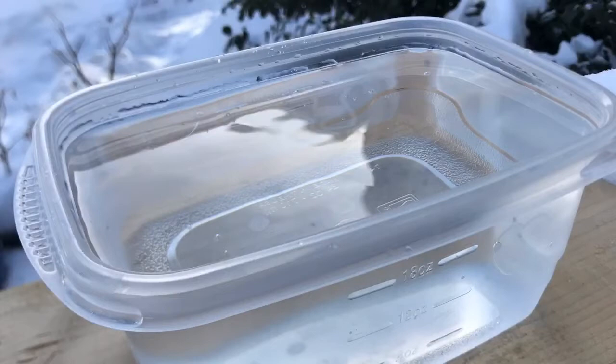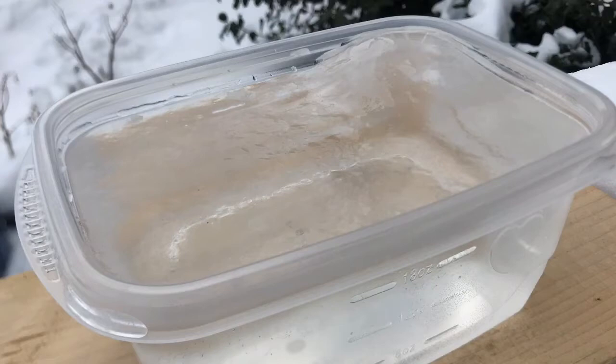Set a Tupperware full of cold water outside in the freezing, sitting on a block of wood. It will freeze from the top down and the wood will insulate the bottom.